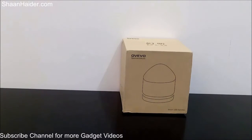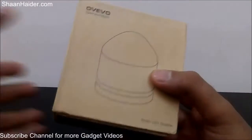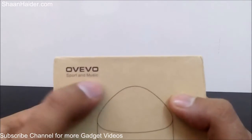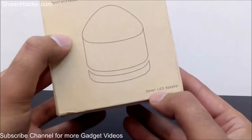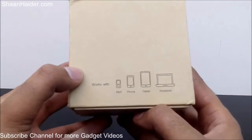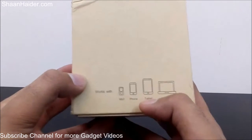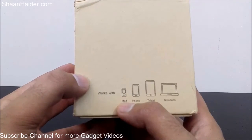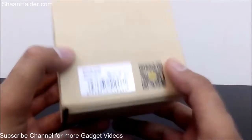So let's have a look at the retail box of the OVO Fantasy Z1 smart LED speaker. Here is the branding: OVO Sport and Music. Here is a sketch of the speaker. It says it's a smart LED speaker, and on the left-hand side we have the list of compatible devices — MP3 players, smartphones, tablets, and notebooks as well.